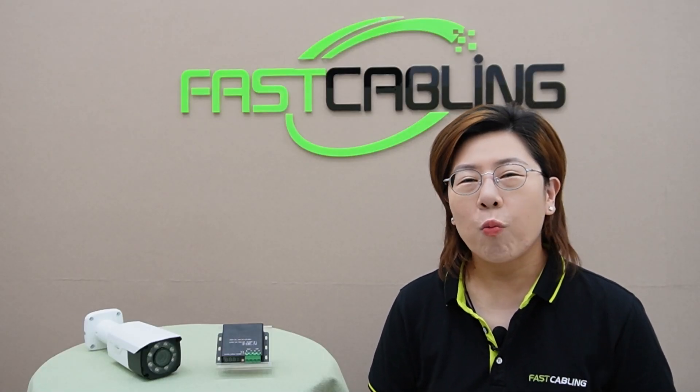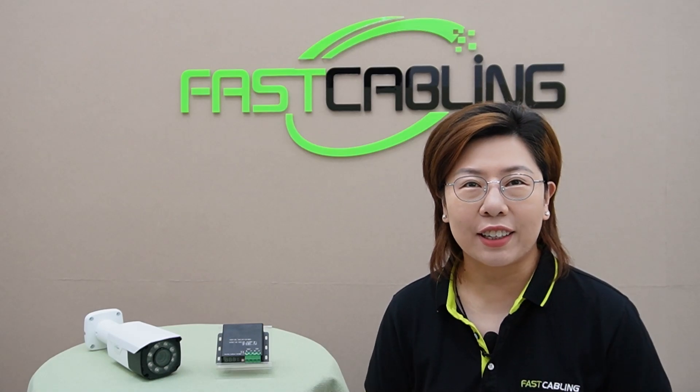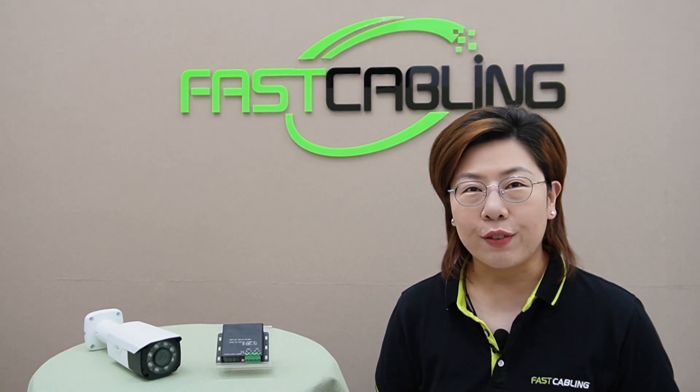Hey tech enthusiasts! Welcome back to Fast Cabling, where we dive into the latest and greatest in technology.